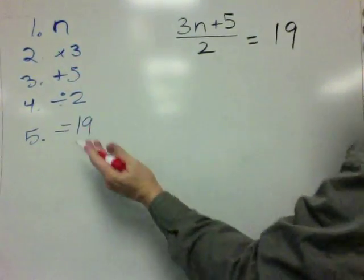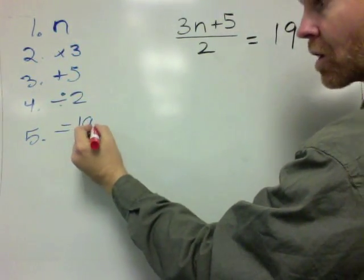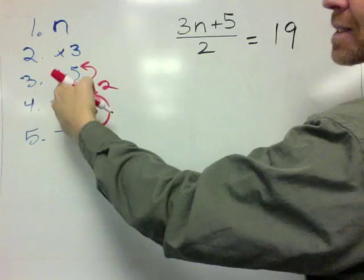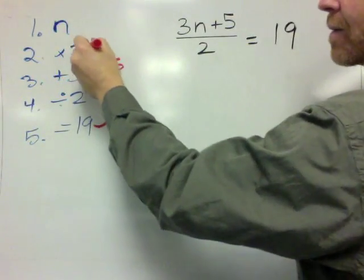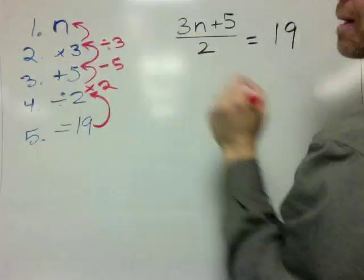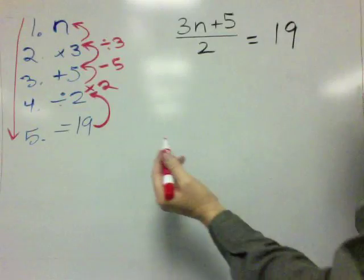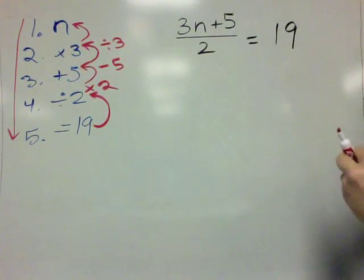In order to solve that problem and figure out the mystery number, we're going to work it backwards. We're going to start at 19 and work up. But instead of dividing by 2, we're going to times by 2. Then instead of adding by 5, we're going to subtract by 5. And then instead of multiplying by 3, we're going to divide by 3. This is the recipe going forwards for the riddle, and this is the recipe going backwards — unwinding or undoing the riddle.